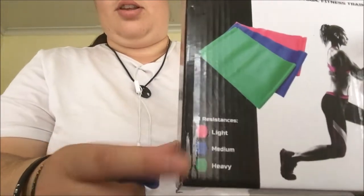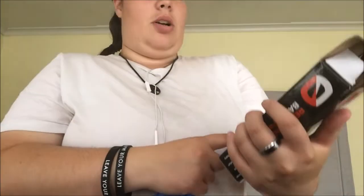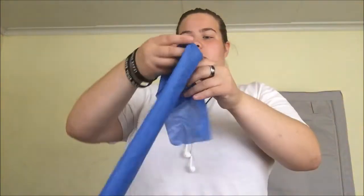I'm going to grab a resistance band — just the blue one. They're meant to be different levels: pink is meant to be light, blue is medium, and green is heavy. But to me they don't seem any different — they seem the same. I don't know if I'm using them wrong. I need to get proper resistance bands but these will have to do for now.